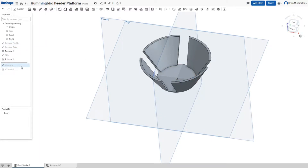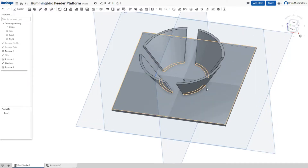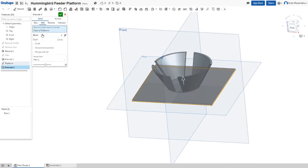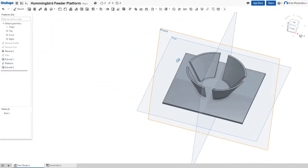Finally, I created another sketch for the square platform and did another extrude to give it some depth. And to fuse it with the cup, I simply left it with the add option. If you do the remove option, it will remove the bottom of the cup. So that was a pretty simple design. That's all there is to it.